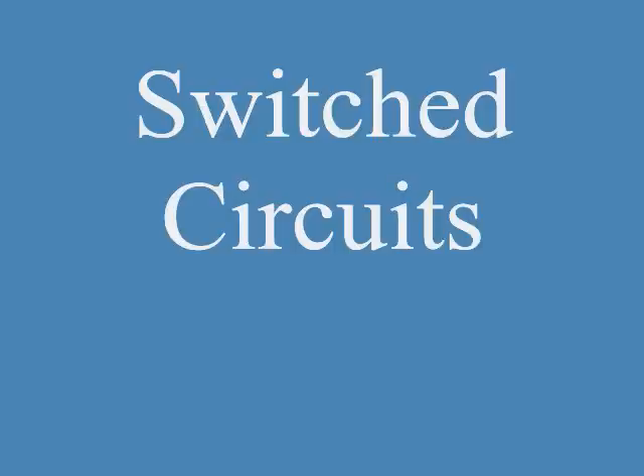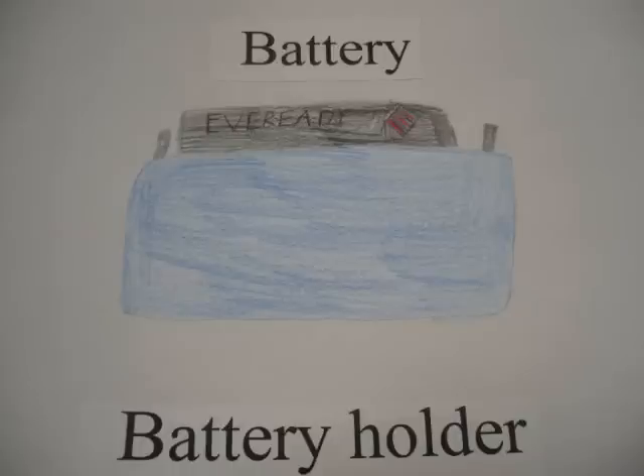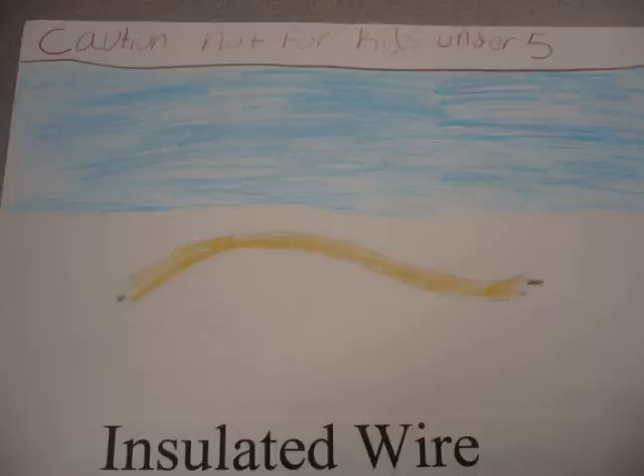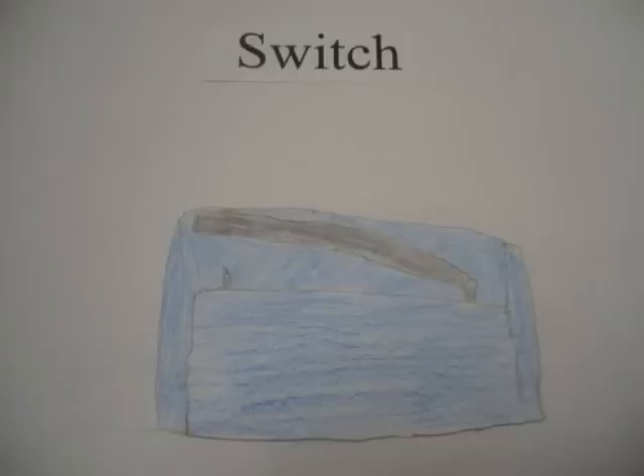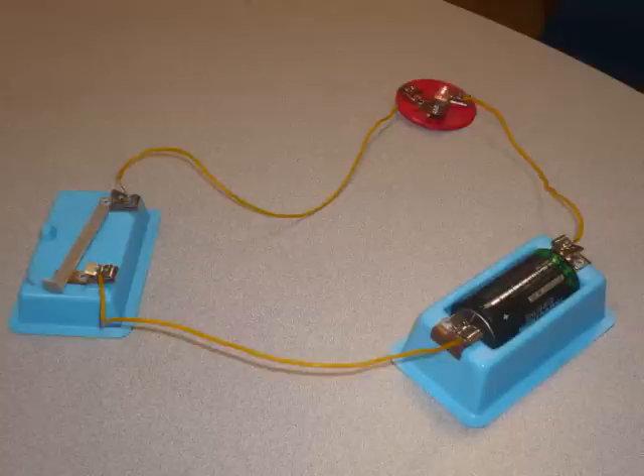What's going on? We are the switch circuit group. We are in Mr. Cook's class. Our group will teach you about science. Together we will build a switch circuit. First, take the battery and put it in the battery holder. Next, take one wire and connect it to the battery holder and light bulb holder. Then take the light bulb and put it in the light bulb holder. Then take another wire and connect it to the switch and light bulb holder. Connect the last wire to the battery holder and switch. That's how you build a switch circuit.